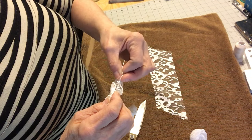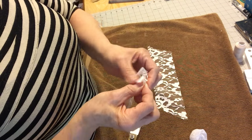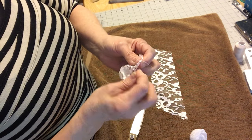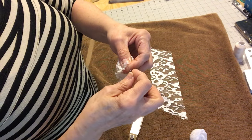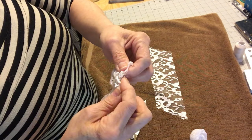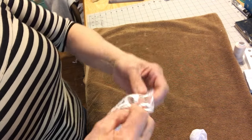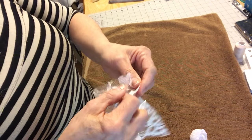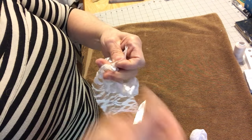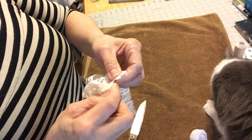Let me cut this little piece and finish here, then go straight to the other one. I just want to finish right here, then come back to this piece and start doing the same thing — start at the corner, make sure it's right, and keep going.